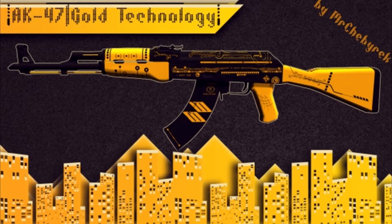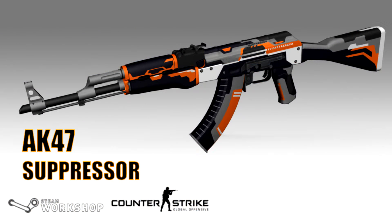Coming in at number 7 we have the AK-47 Suppressor, and this just looks so cool. It's orange, gray, black, and white — and those colors flow together really well, similar to Black Ops 3. He flows them together very well rather than just putting them in stripes. It looks clean and fresh. Overall I love it, 10 out of 10.